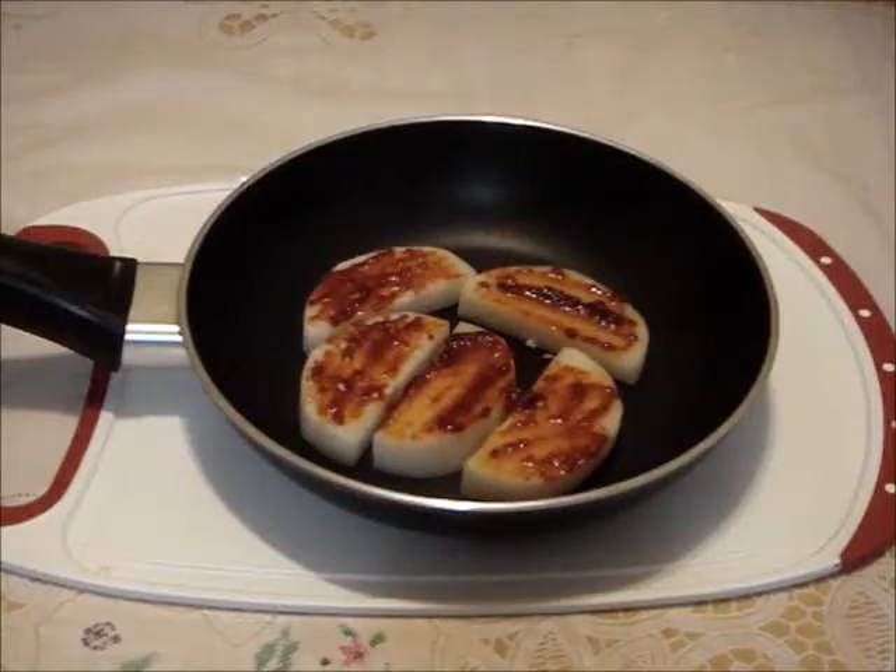First, in a small frying pan or a small pot, line the bottom with the radish pieces in a single layer. The radish acts as a steamer for the fish. Next, spread some of the sauce on top of the radish.